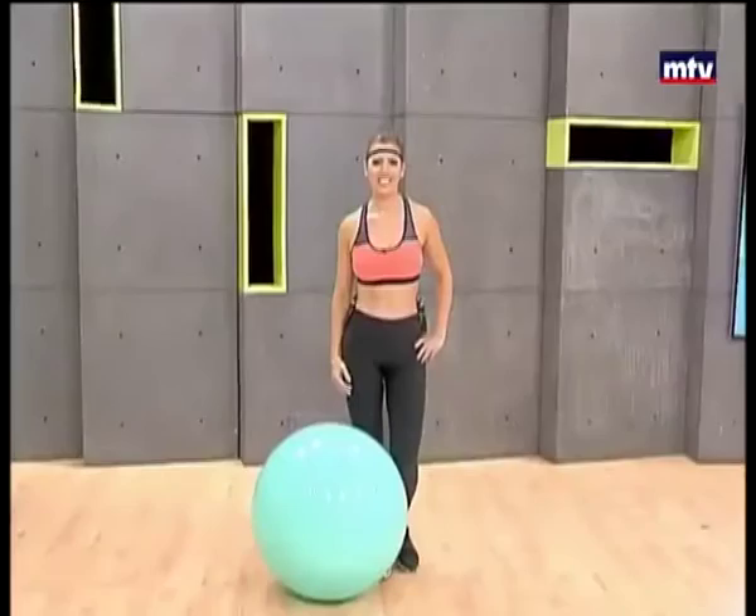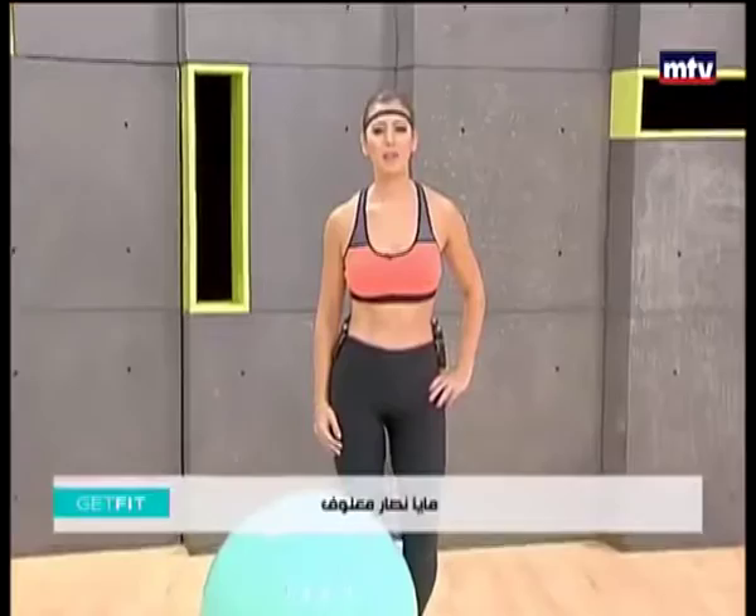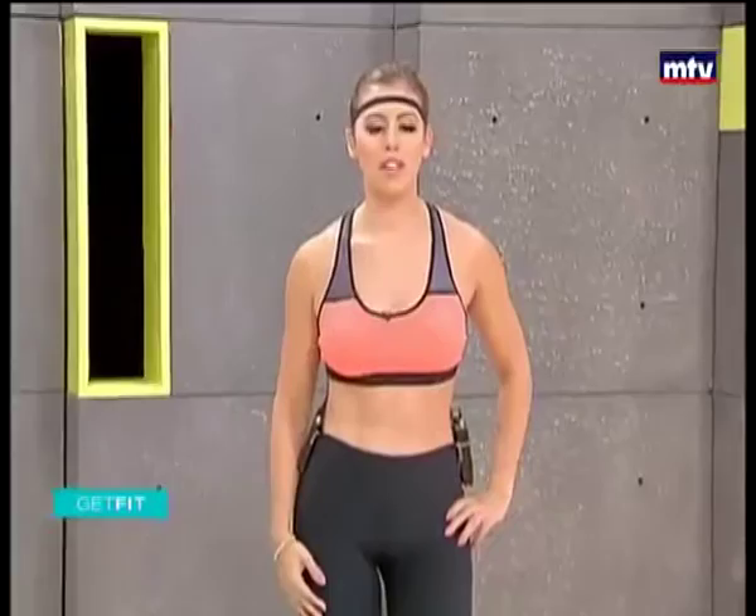Good morning. Welcome to Get Fit. This is Maya Nassar Malouf. Today we're going to do a full body workout and we're going to need a Swiss ball and a pair of dumbbells. We're going to do six exercises today. Let's get started and do our first exercise.